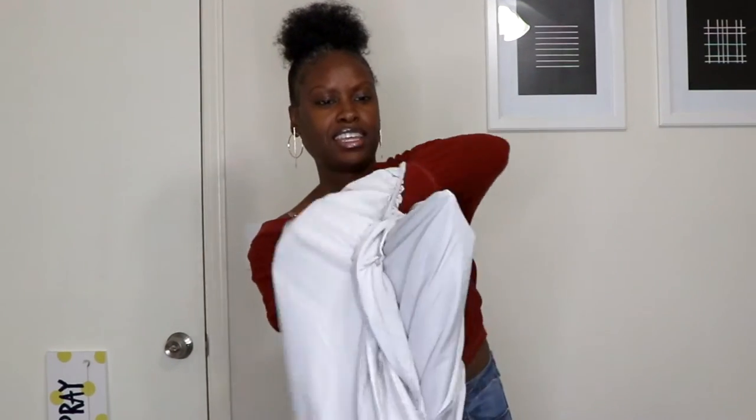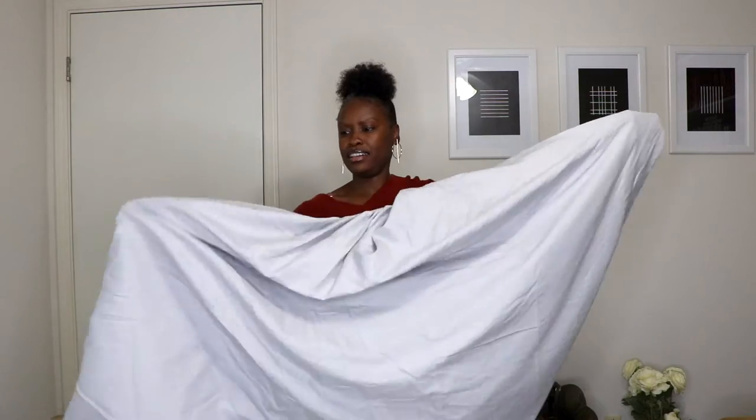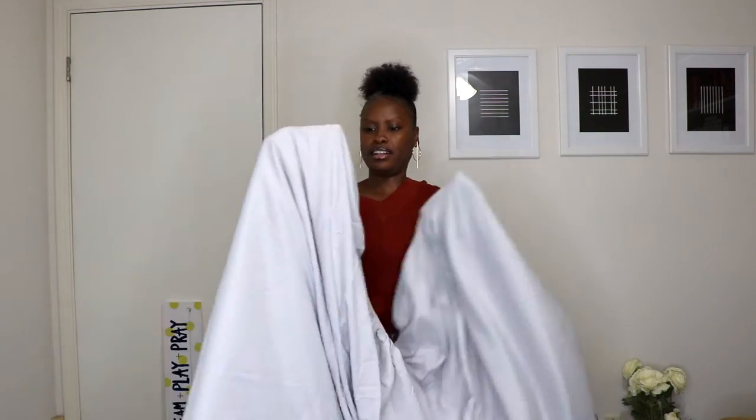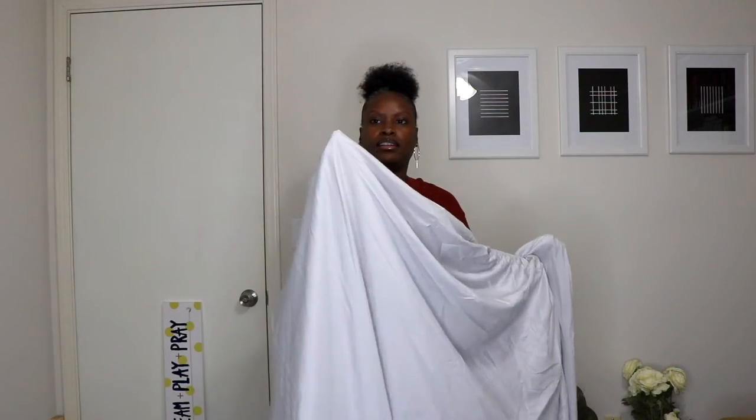First, take one corner and put your hand in the corner's pocket. Take that corner and fold the opposite corner right over it. You want to do that on both sides by tucking the two corners on the right into the two corners on the left — or top and bottom depending on how you're folding it.